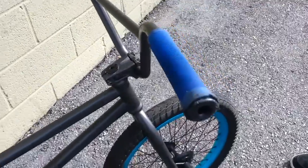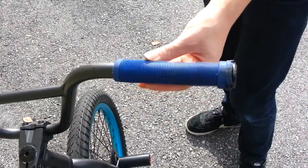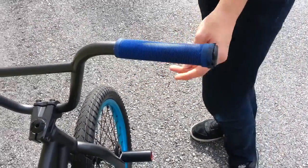My grips are ODI Long Necks. They're really nice — I love them. I've had them for four months and they haven't worn out a bit. I love them. They're grippy. They are circular and nice.